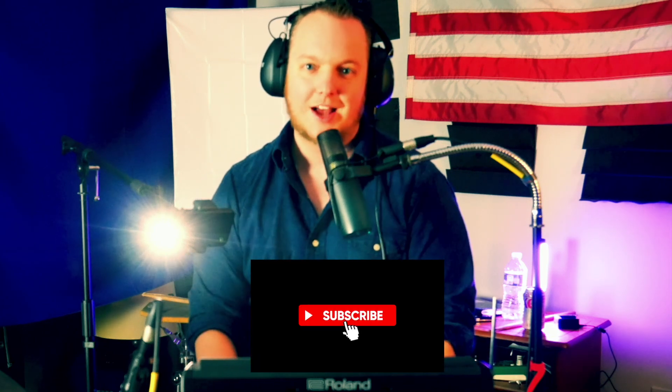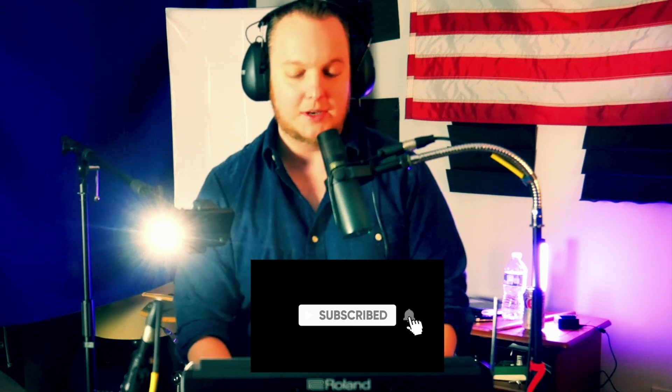What up? It's your boy Rob Ray. I'm back with four more tips on looping on the Roland SPD-SX Pro. I had a video before on four tips and tricks on how to maximize your loops and looping capability on the SPD-SX Pro — you can check that out in the description below.